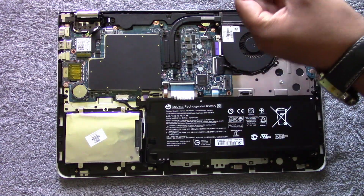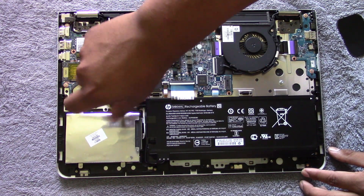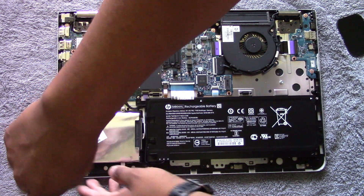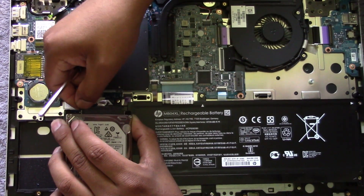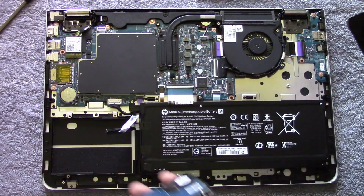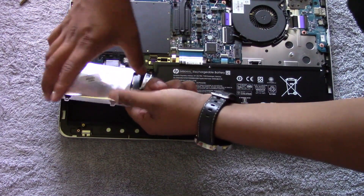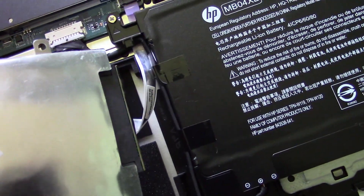I found it easier to remove the screws holding the hard drive down first, then remove the SATA connector. Take your number two screwdriver and remove the two screws holding down the hard drive — they are crisscrossed from each other. Then carefully remove the SATA connector from the hard drive; be very careful not to pull too hard or you will damage it. You'll see a small gap — gently pull from each end. Remove the screws on the side of the housing and take out the hard drive. Now take the SSD, screw it into the housing, connect the SATA connector, and put in the two screws that hold down the housing.